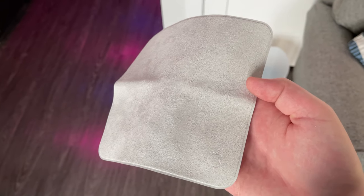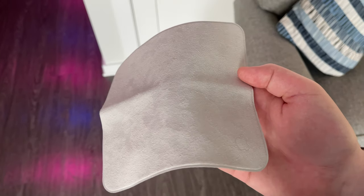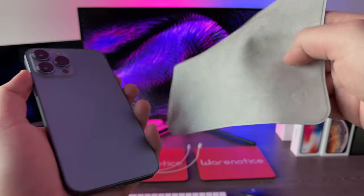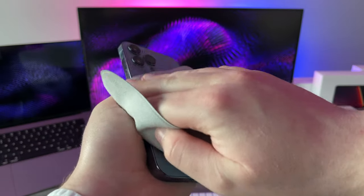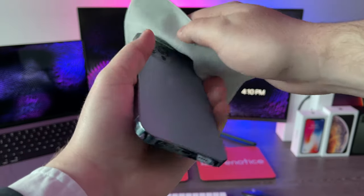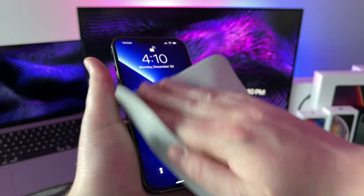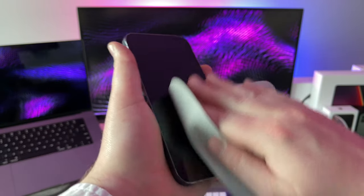In this video we're going to be unboxing this guy right here. This is Apple's exclusive $20 polishing cloth that you can use to clean your Apple devices' screens. The funny thing about this polishing cloth is not only is it on the more expensive side — being $20 for just one cloth — but it's also hard to get because if you buy it right now, it is still back ordered about a month from the Apple store.